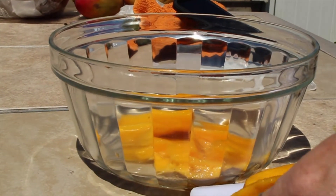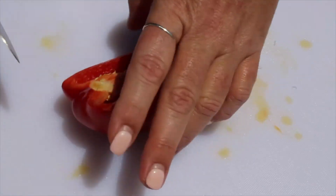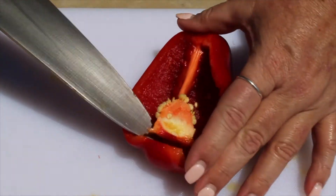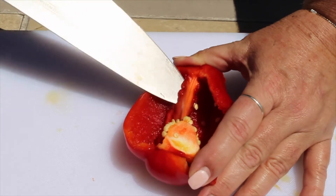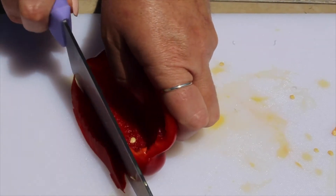Next, we'll need to dice up some red, yellow, and orange peppers. Our recipe calls for one half cup of each color, so about one half of each pepper should do the trick. Cut them carefully and add them to your bowl.